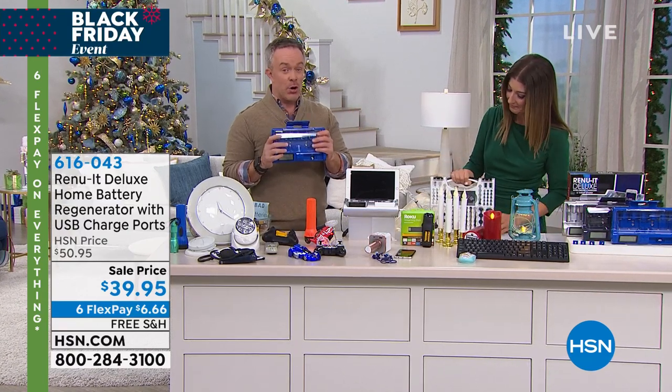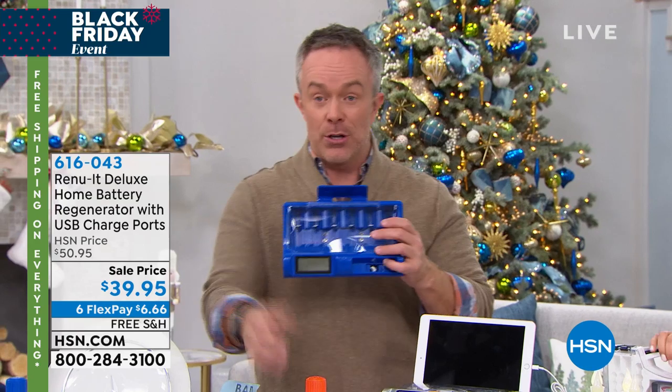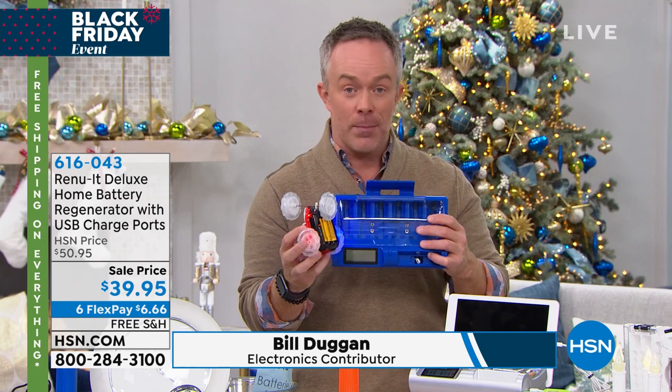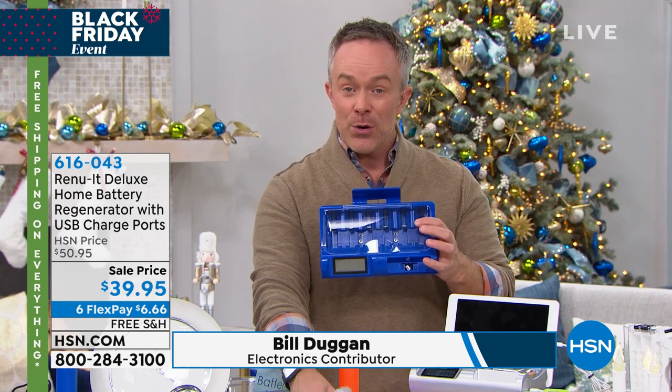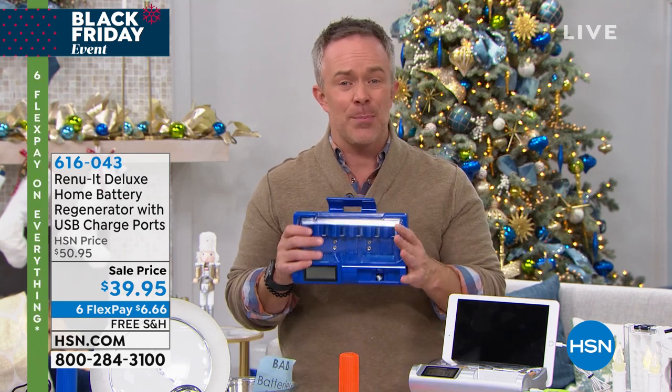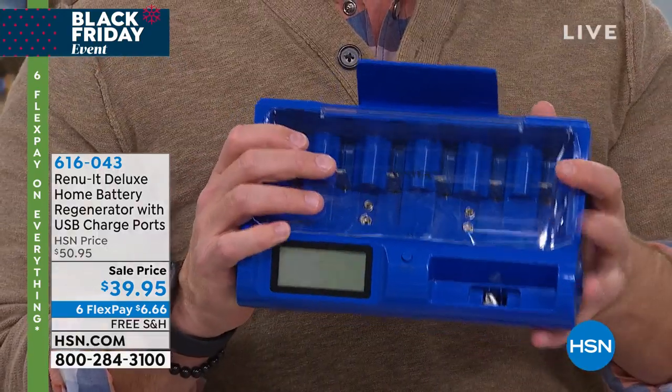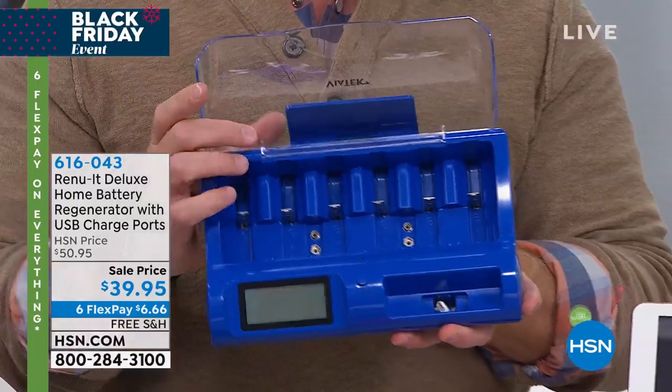At this time of year it's so invaluable, because all of a sudden it's Christmas Eve and these start to lose juice and you have to go buy batteries or start pulling batteries from other devices. The Renewit will actually regenerate them to 99% of their original strength — not the rechargeables, but the batteries we already own. Nine different batteries at a time.